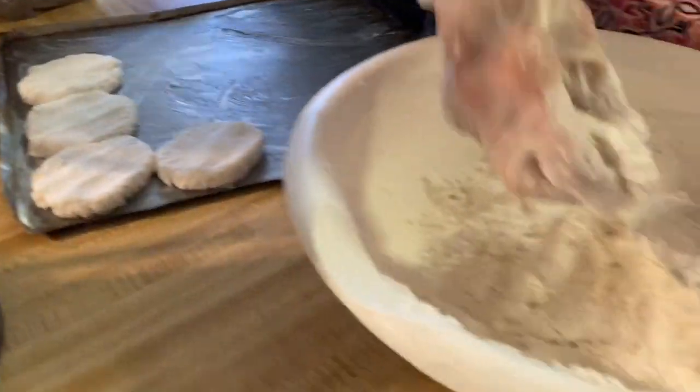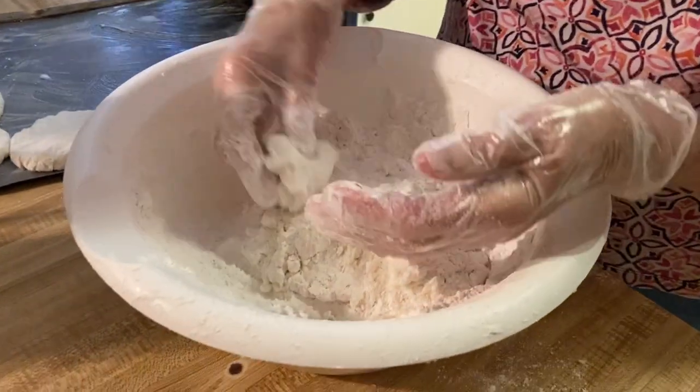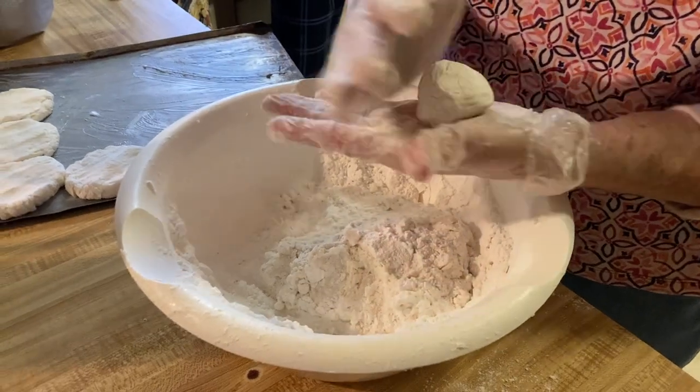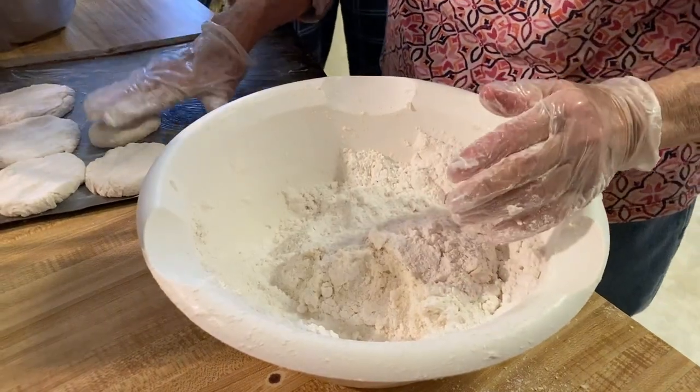Would you say these would be the best biscuits anyone has ever tried? No. Sometimes they're better than others, like everything else I cook. You cook by taste, so they just don't always turn out the same — they just turn out.